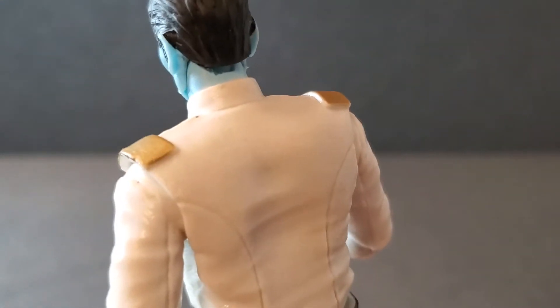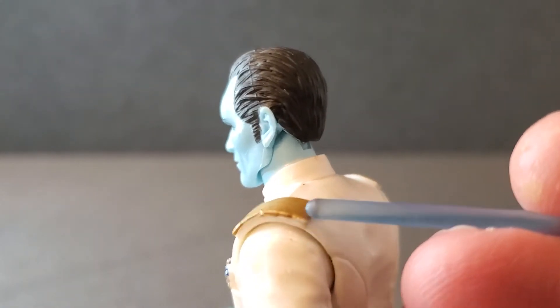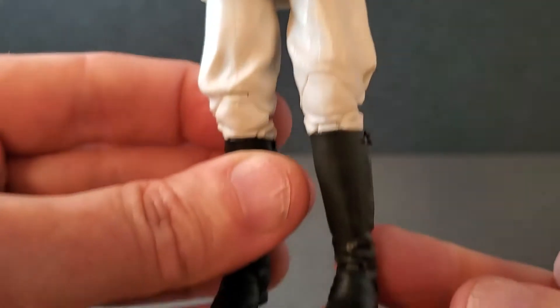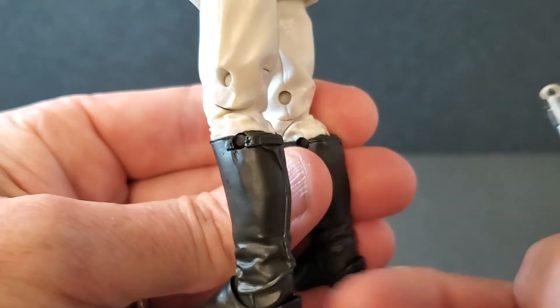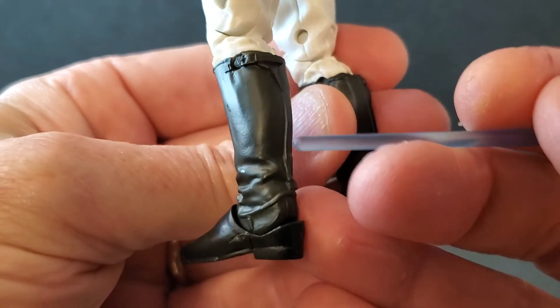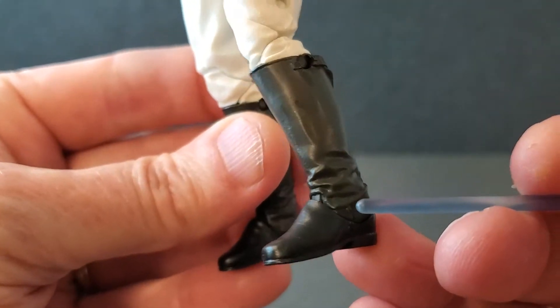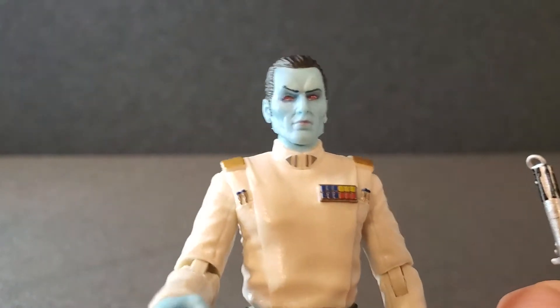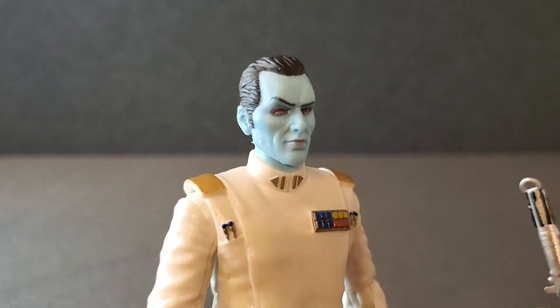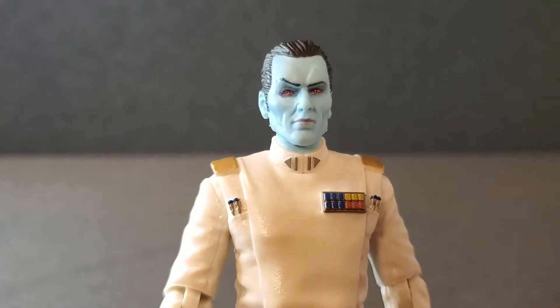That's what the back of him looks like — maybe a little paint whoopsie right there, but it's not terrible. The boots are just nice shiny black boots with a little strap, a nice buckle, and some nice wrinkles. Everything looks really good on him. Being such a fan of Rebels, I am so happy to finally have this one.